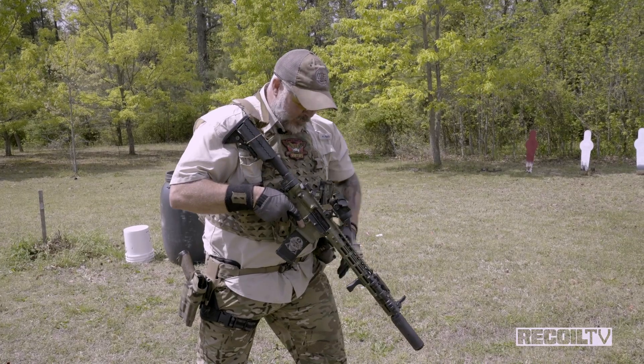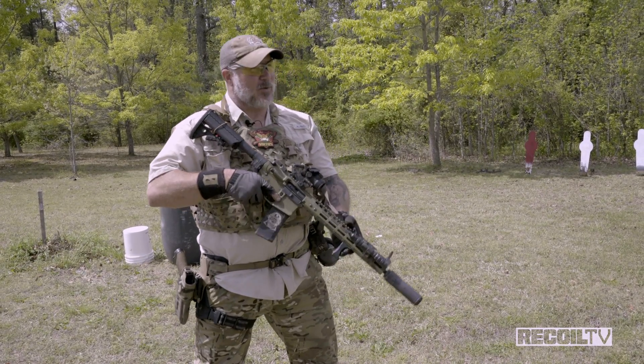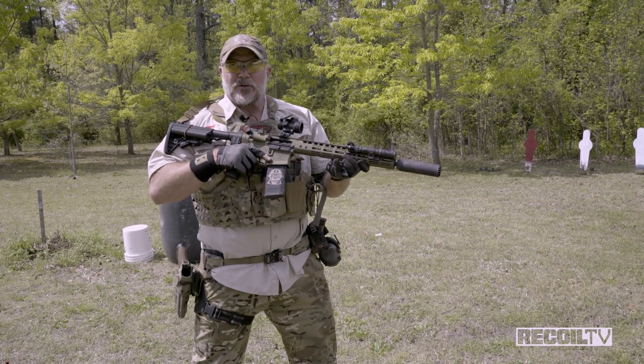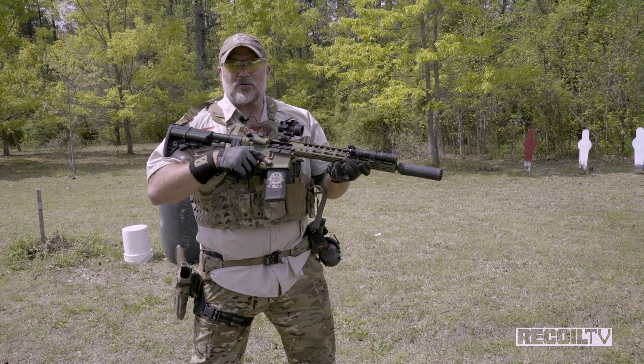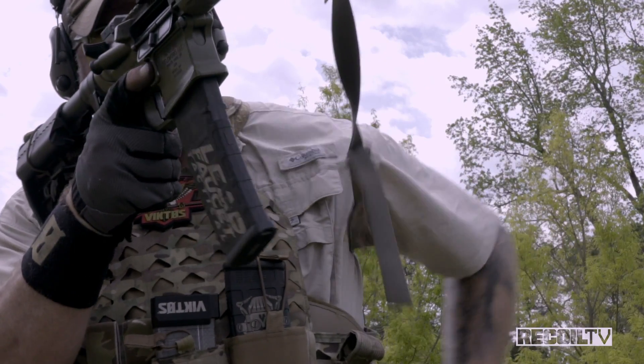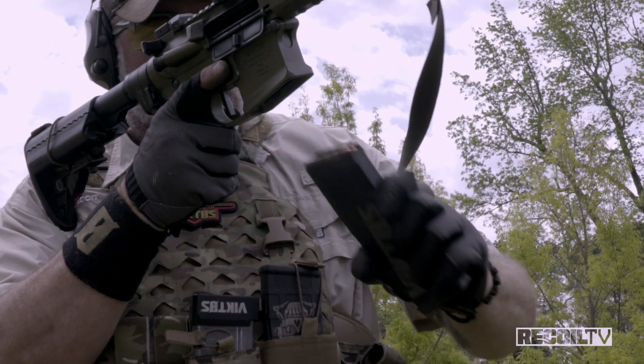I don't want to be doing a reload down here at all. You may also ask — when I reach bolt lock, there's no need to put this weapon on safe, fellas. I know it's the last round. Keep it on fire, drive it in here, hit the bolt release. If I don't have a target to re-engage, then the weapon goes on safe.